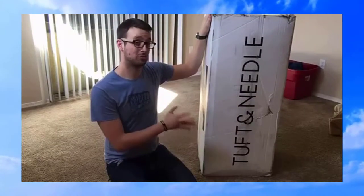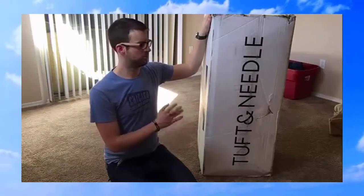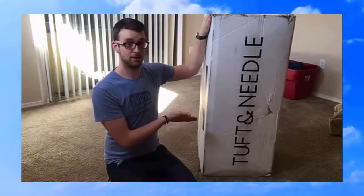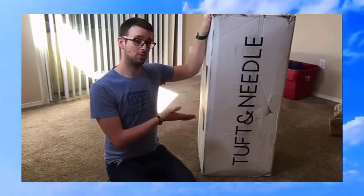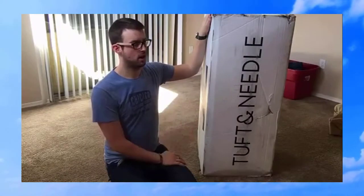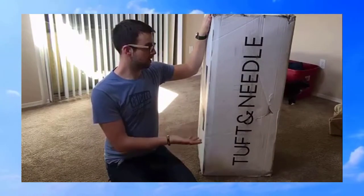In the showroom, we loved it, and the staff and customer service has been amazing. Shipping was like three days — it came really quick — and it's 100% made in America. I liked it too because the staff at the showroom don't work off commission, so they were really friendly and really open. A lot of them actually own the mattress, and it just seemed to be a good fit.